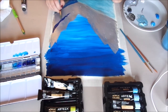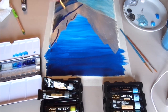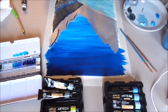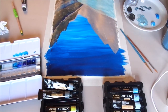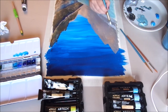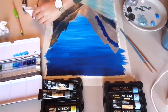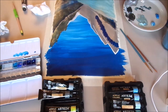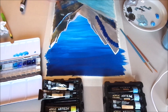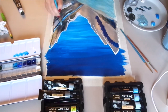For depth in the mountains, we added darker shades of gray and blue. Then to bring back the dimension, we added white outlines and shading. I feel like this really made the difference and made it look so good.